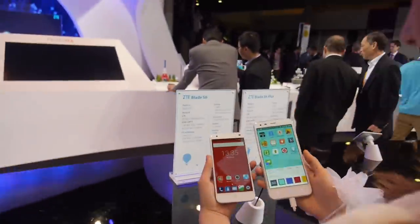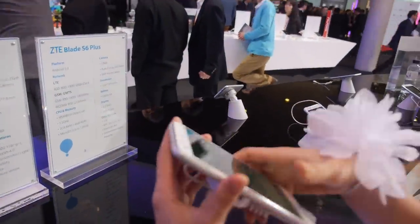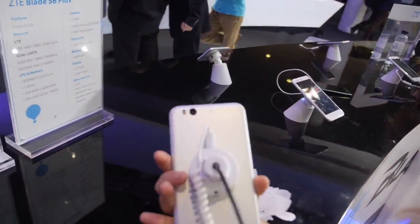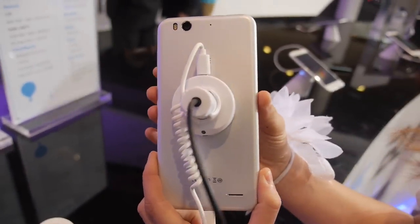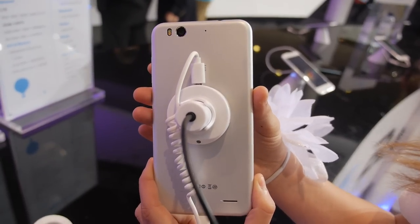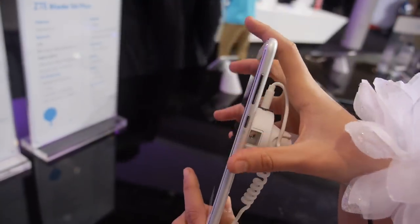Let's look at the back of the phone. It's also very thin. That's not metal — it's plastic, so it could be less heavy. But it's a very cool build quality.